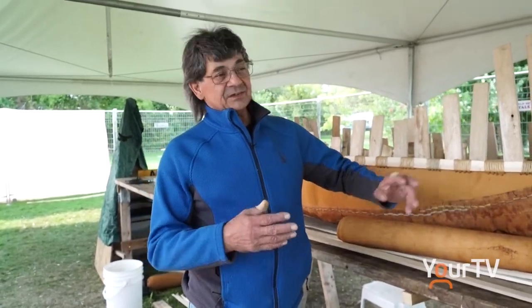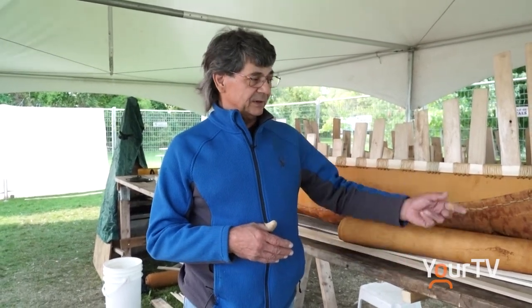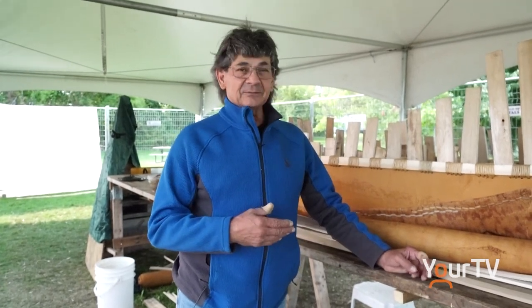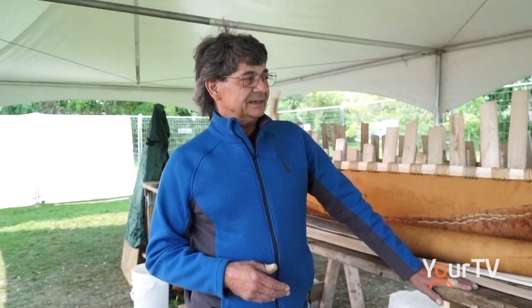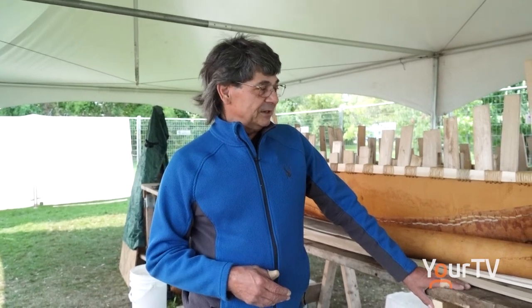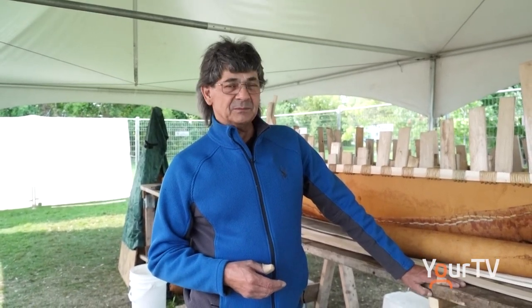At some point my grandfather asked me if I'd make a canoe for him. I started making canoes and got his blessing. Before he died we had a good talk, and we came up with a reasonable price. And he passed on. So now I've been doing this full time ever since — maybe about 12 years now.